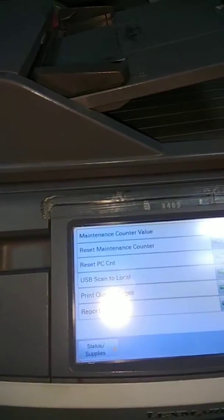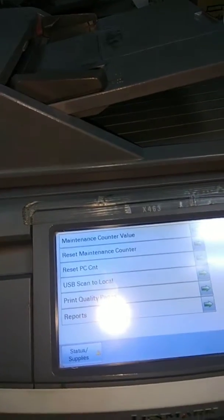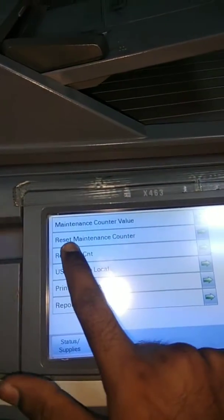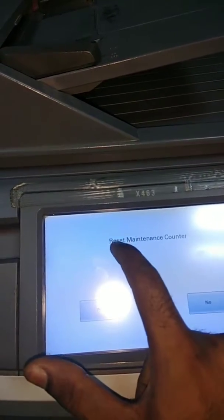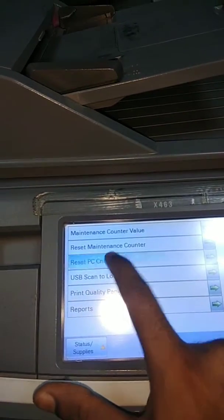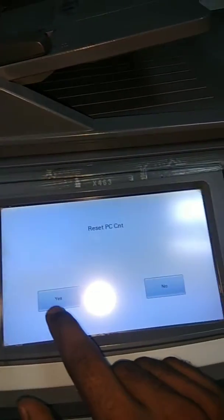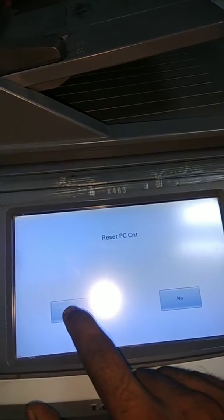You will see the reset option. Click 'Reset Maintenance Counter' and click yes to reset. Then click 'Reset PC kit' and click yes to confirm.